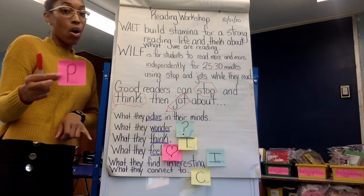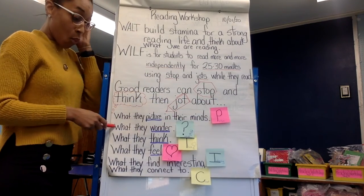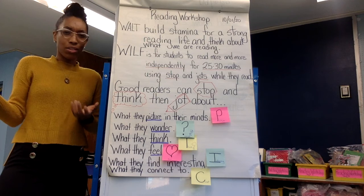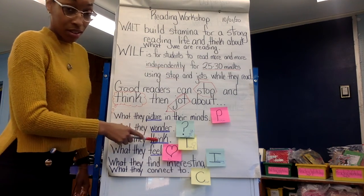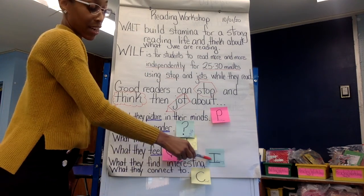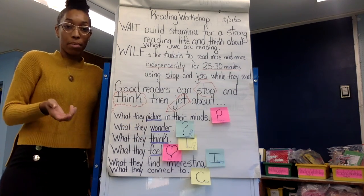So if I'm stopping and jotting, I can think about what I'm picturing. Then what they wonder about — like, I'm wondering why did the character do that? What they think, what they feel, what they find interesting, and what they connect to. These are the key things you can stop and jot about, though you can stop and jot about other things too.